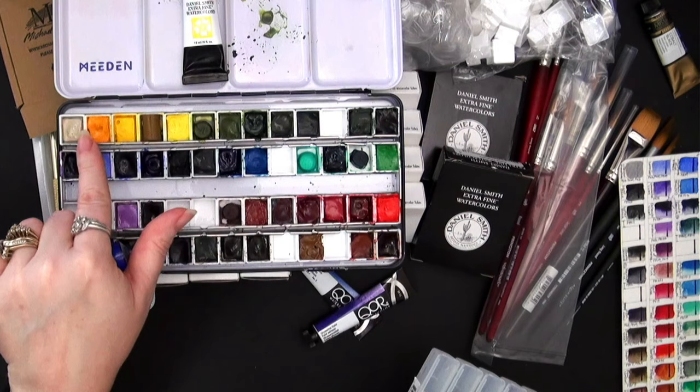Another new color was Purling Crimson PBR179. Then we have Benzamidazolone Burnt Orange PBR25.